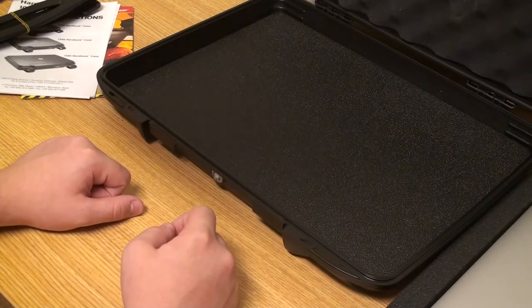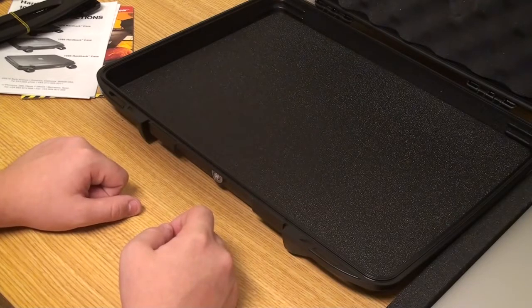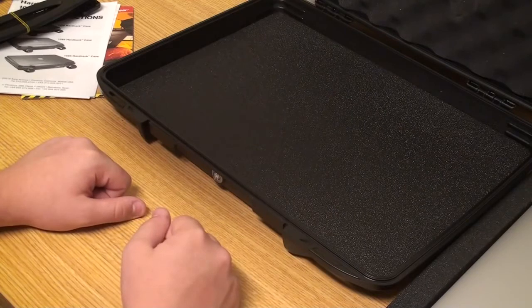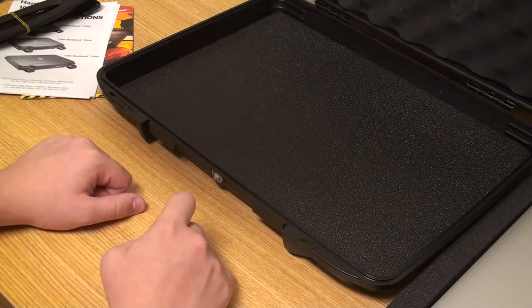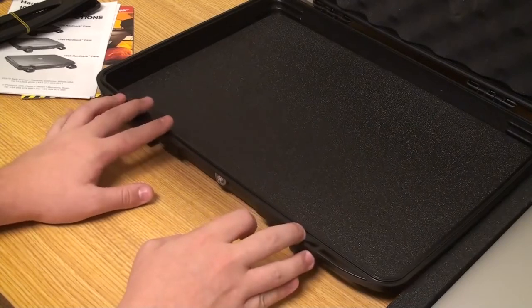That was the review of the Pelican 1095 case for the MacBook 15 inch and 17 inch. Hope you enjoyed it — check the description below for our social media sites: Facebook, Twitter, and Instagram, as well as our personal website. Subscribe for future videos, thanks!